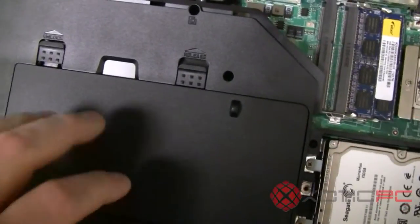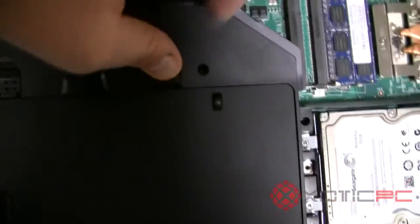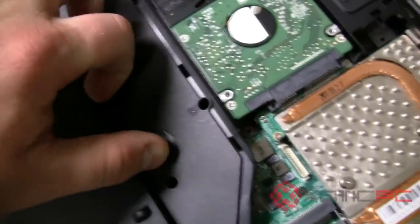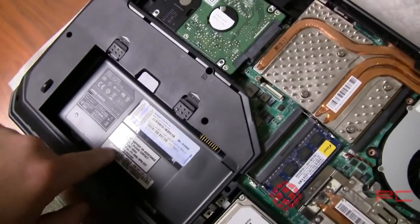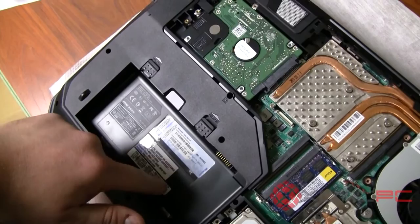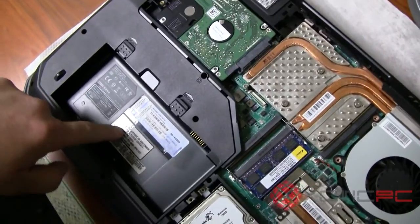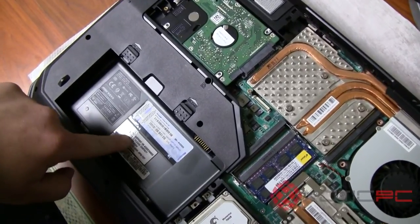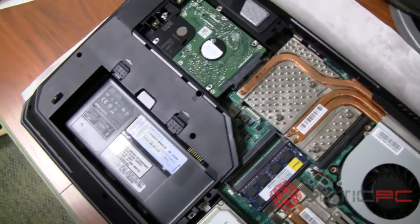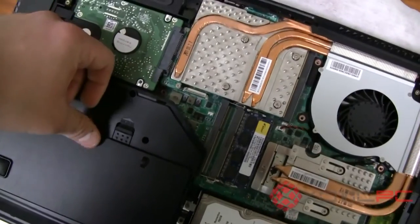The battery compartment is down here. Under the battery you'll find the Windows key and your serial number. MSI also now has a 24-hour tech support number — it says support hours are 9 to 9, but the number is actually available 24 hours; they just aren't advertising it yet.